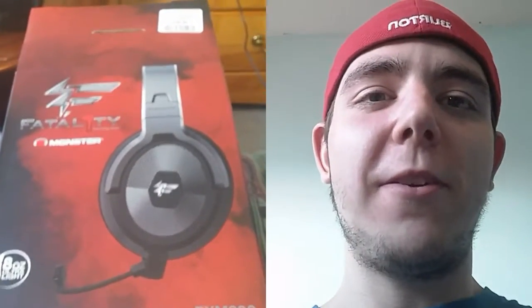Hi guys, Ari Fallen here. Hope you guys are having a great day. Today I went out to the store with my mom and I found these. I love Monster and I had to get them.